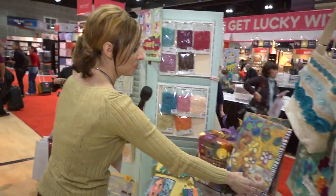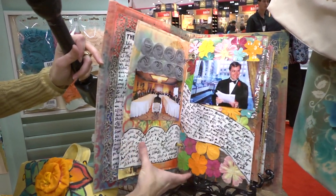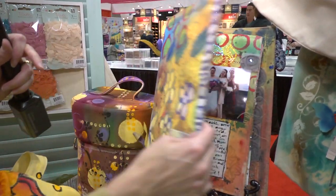Let's go look over here at an album by Julie Fei-Fan Balzer with completely her own style here. Really artsy and dark, saturated colors and kind of the messy, painty look that she loves to do. So that's a canvas album.